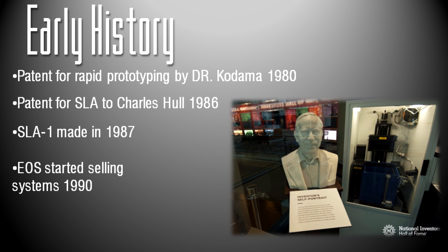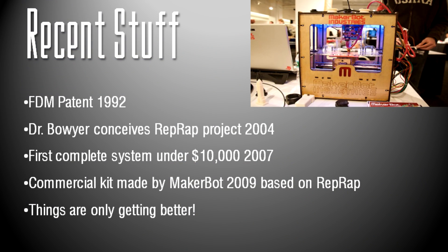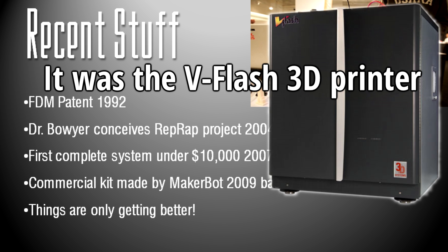EOS started selling their systems using fused deposition modeling in 1990. The FDM patent was actually issued to Stratasys in 1992. Then in 2004, Dr. Bauer conceived of the RepRap project, which was an open-source, community-oriented 3D printing project where people would build their own 3D printers and try to get the cost down while still having very good units. In 2007, the first complete system was made for under $10,000 by 3D Systems, but it wasn't incredibly popular.